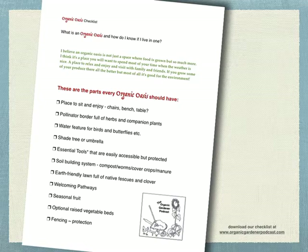There's a checklist you can get that lists the parts every organic oasis should have. Most of all, I think it should have a place to sit and enjoy — chairs, a bench, a table. We're not just building some deep vegetable beds; we're building a place you're going to want to hang out. A pollinator border full of herbs and companion plants. A water feature for birds and butterflies. A shade tree or some kind of umbrella.